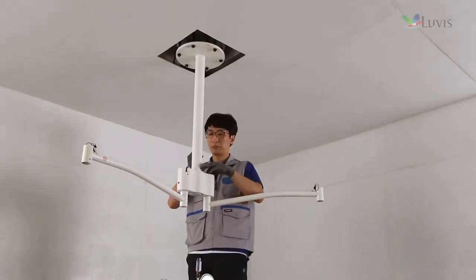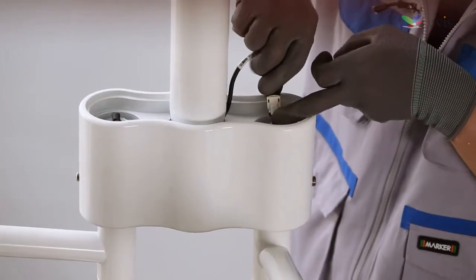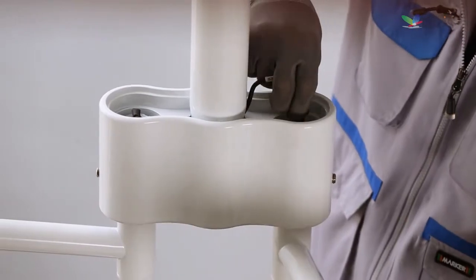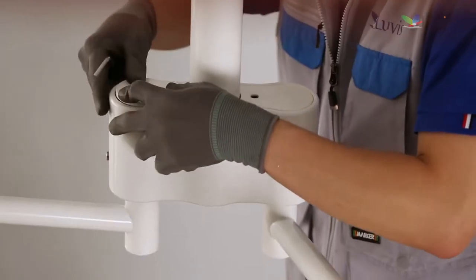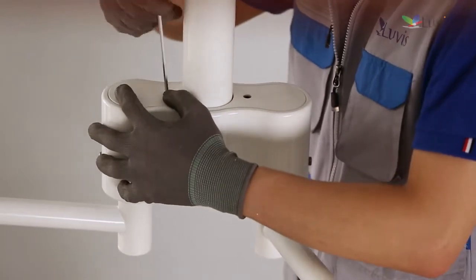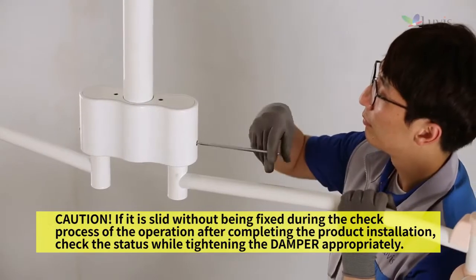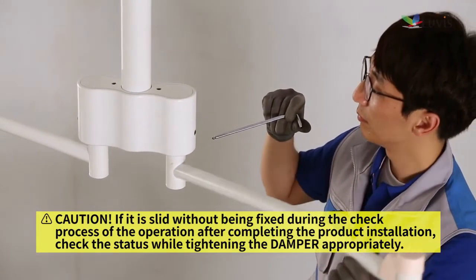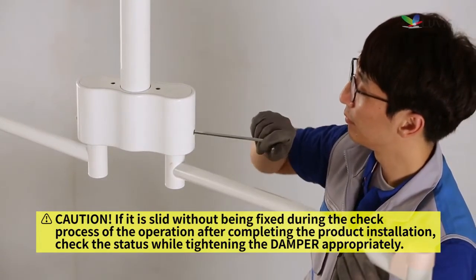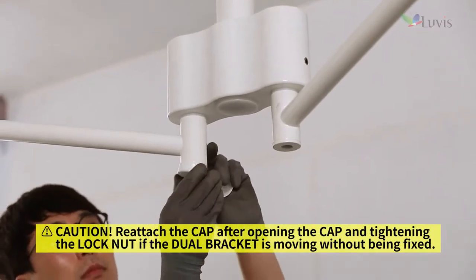Attach the harness connector to the dual ceiling vertical arm harness and the wall second arm. Reattach the dual bracket cover. Attach the damper bolt to the hole on the dual bracket side, then attach the arm housing cap to both sides.